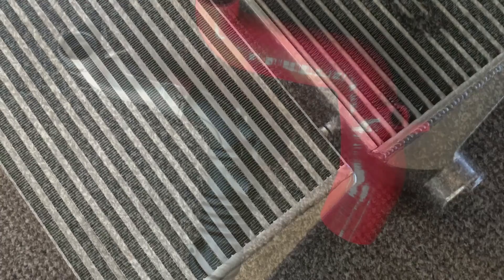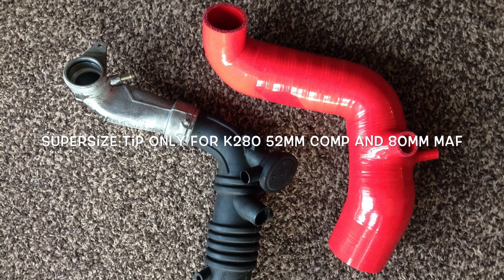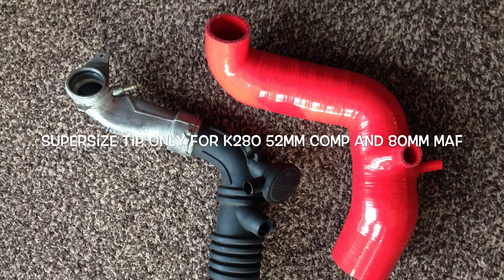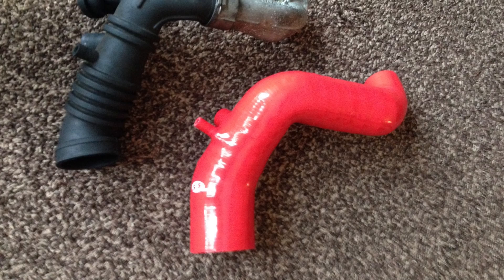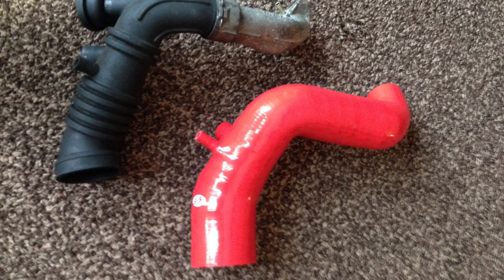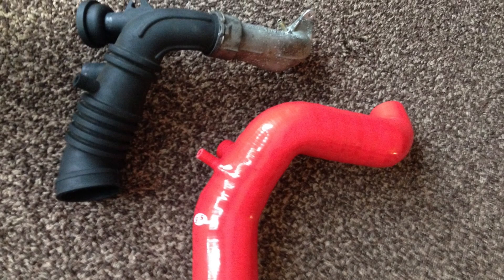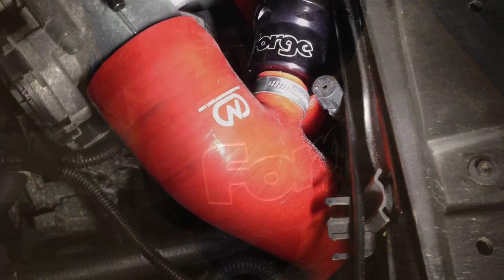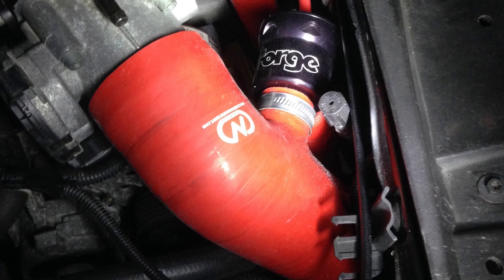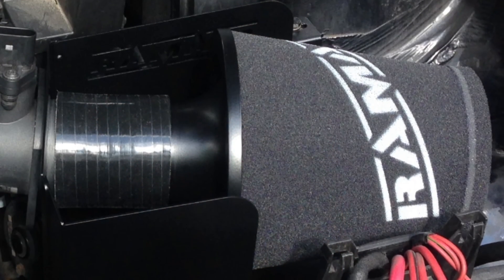Then I got my turbo intake pipe for the K280 — it's a lot bigger and quite fiddly to fit as well; you've got to bend stuff around. I think that one was made by SFS, but there are other versions out there. I got a forged diverter valve as well — the 008 — to go with that. And then I got a relocation kit from Creations Motorsport, which I do actually change because I've been advised against that.